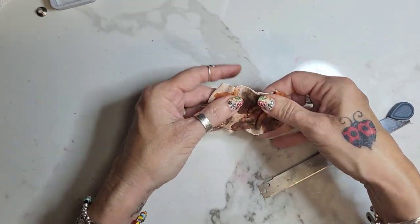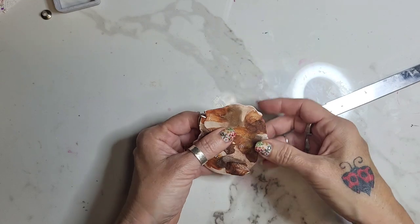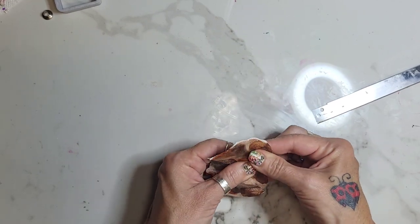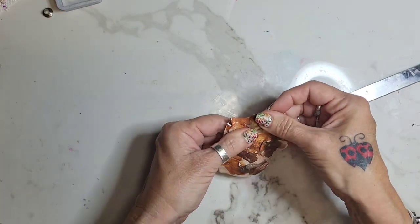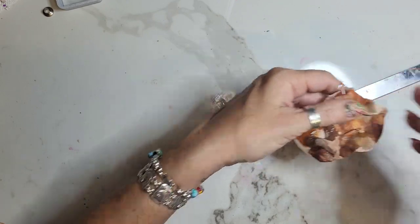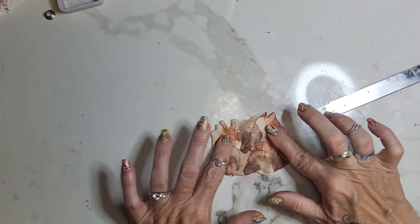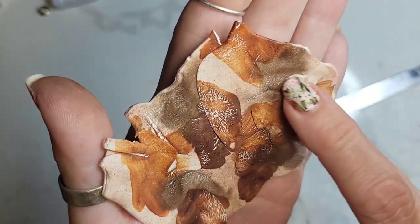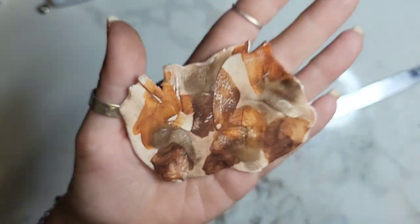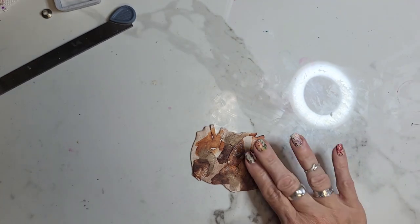And then we're going to run it through our pasta machine on a two — the same setting we originally started with — and then it's going to kind of look like this. You can just keep doing that until you get exactly the look you want. So I'm going to do that again so you have some little folds and all that. So that's how it looks when it's done — you can see there are some creases in there, and that just kind of adds to it. I like how that looks.